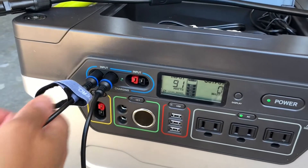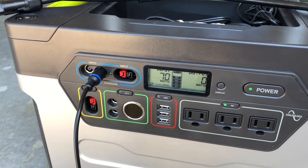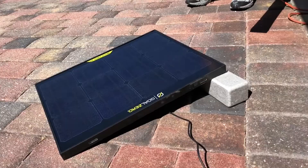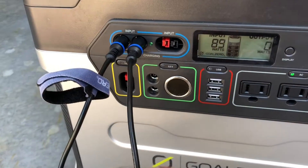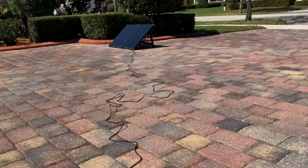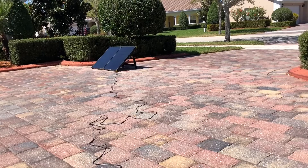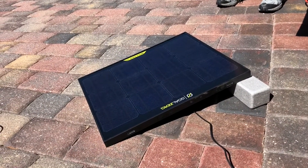We're pulling 91 watts with both units. I'm going to unplug the smaller unit — let's see how much it drops by. It dropped by 21 watts. So this panel's max input is 30 watts and it's pulling 21, which is pretty good. The other one is pulling about 70 watts and its max input is 100. So there's only about a 30 percent loss on both, roughly.